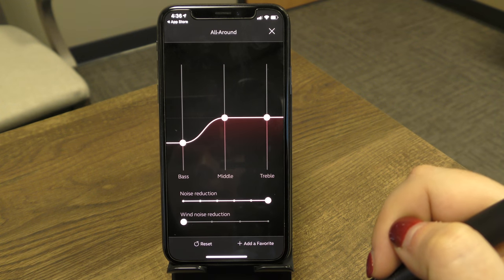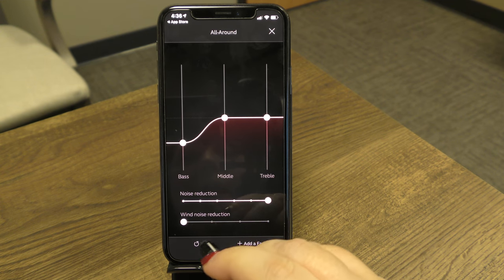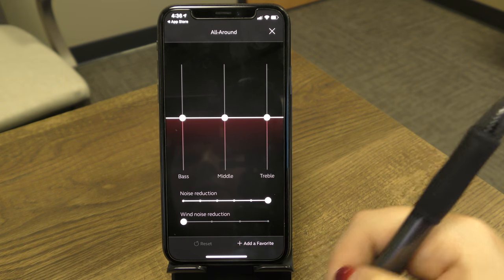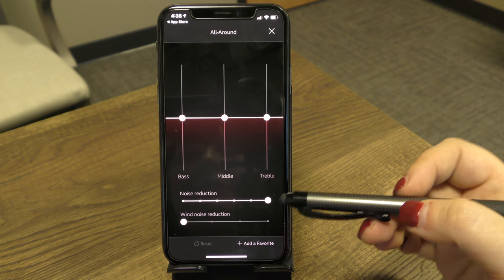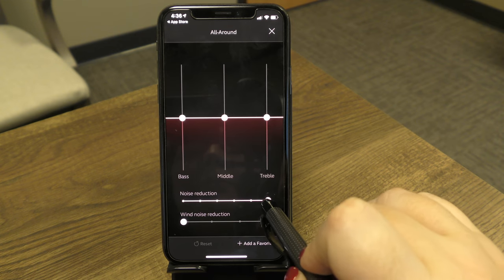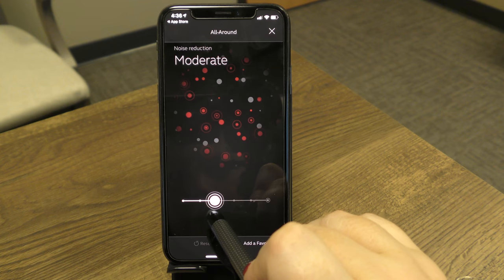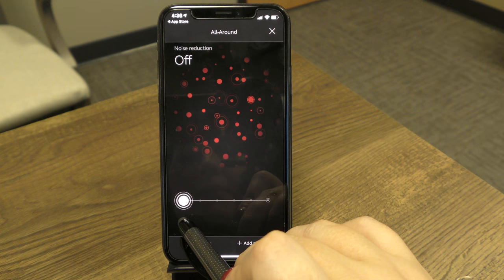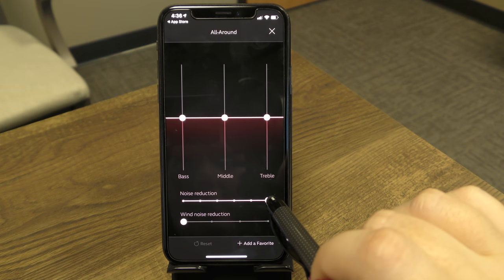If you've made a lot of changes and want to start over, tap the Reset button for a full reset. You can also adjust noise reduction using the slider — sliding it changes from automatic noise reduction all the way to reduced or off. Most of the time you'll leave it on automatic, which is all the way to the right.